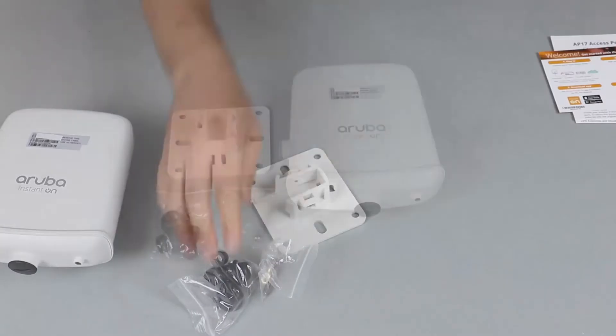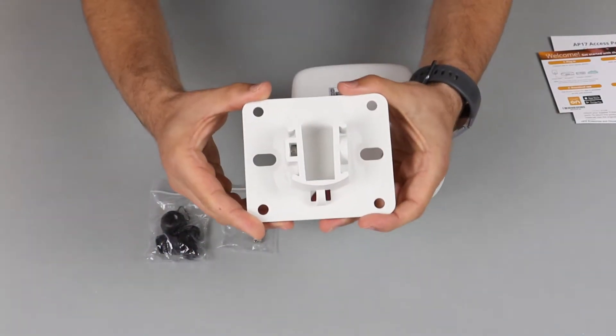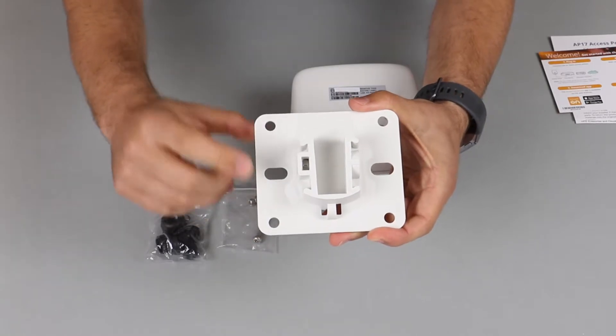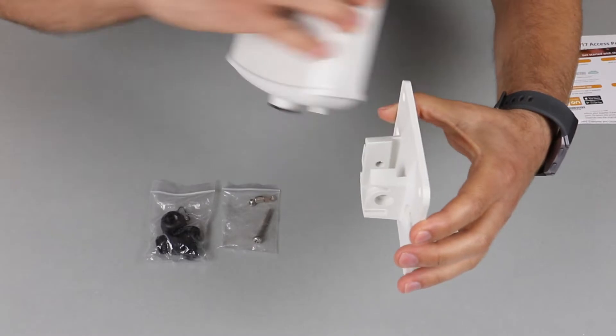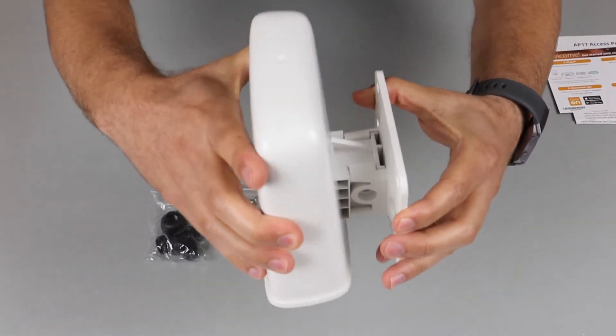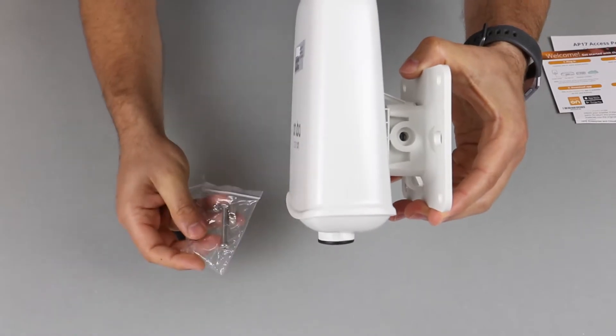Let's see what else is in the box. This is the wall mount bracket that ships with the unit. You secure the bracket to the wall using the pre-drilled holes. Once the bracket has been secured, you simply slide in the AP like so, and secure it using the self-tapping screw that's been provided.